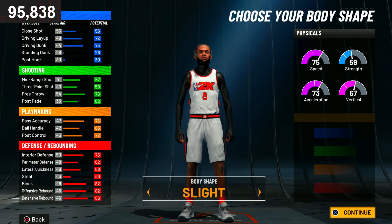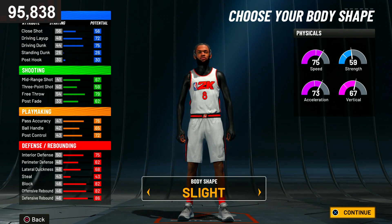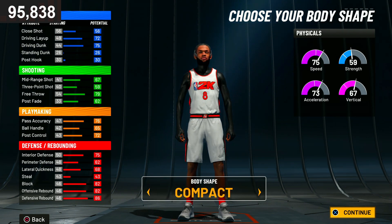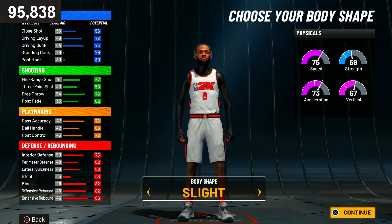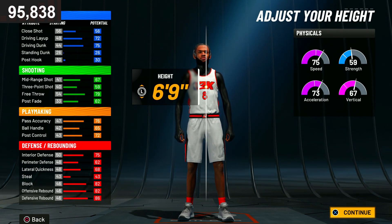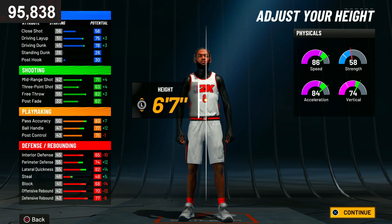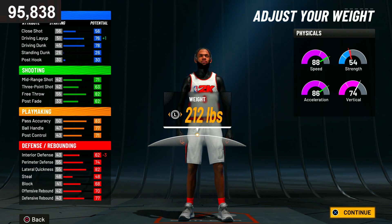Make sure you copy every single attribute correctly so you don't mess up your build. For the body shape, I like my player skinny so I'm going with slight. The height is gonna be 6'7". In 2K20 this build was overpowered like crazy, so we're going with 6'7". I don't iso at all but we're going to test it out.